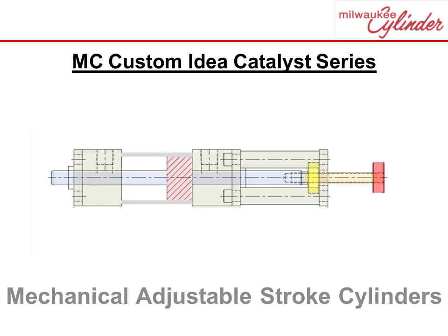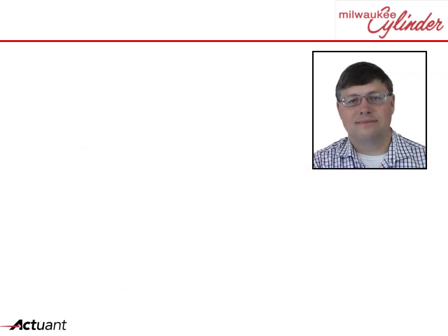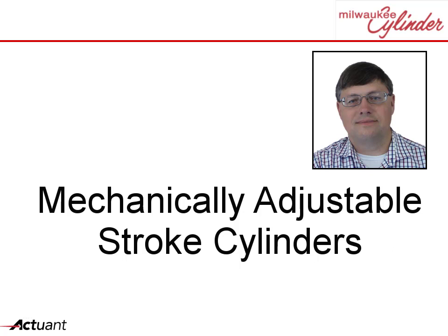Milwaukee Cylinder Custom Idea Catalyst Series — Ideas to Spur Your Imagination. My name is Douglas and I am a proud employee of Milwaukee Cylinder. Let's review a custom example: Mechanically Adjustable Stroke Cylinders.